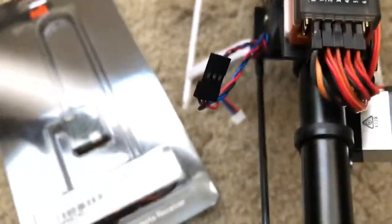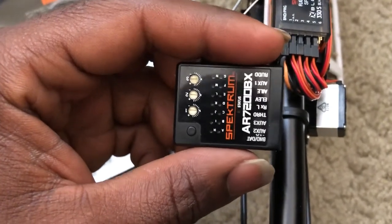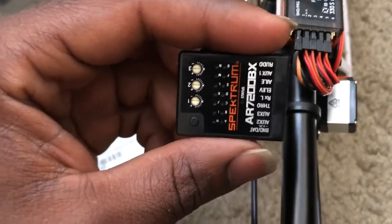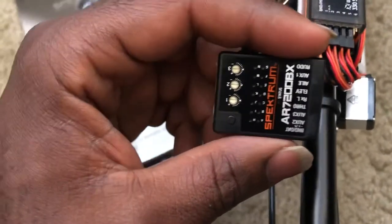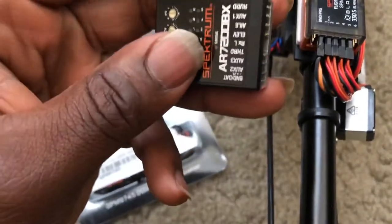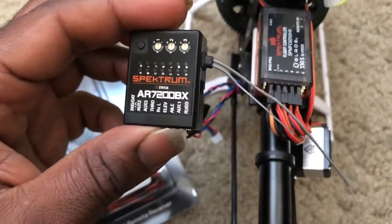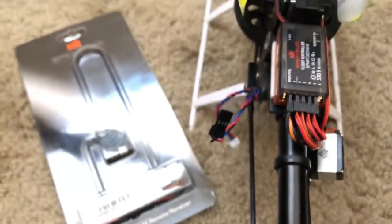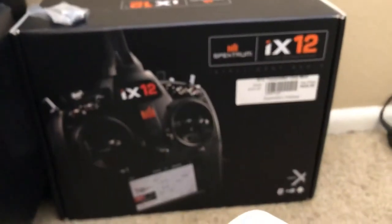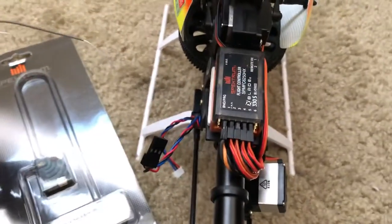The only way you can have retracts is to use the seven-channel Beast X. This is from my old Blade 450X AR7200BX, and I'm going to convert it so I can have retracts on my helicopter. I can also download the manual from Horizon Hobby into iGuidance for the Blade 450X.